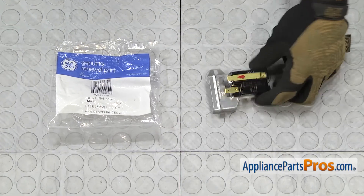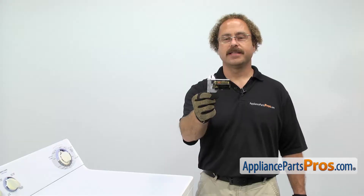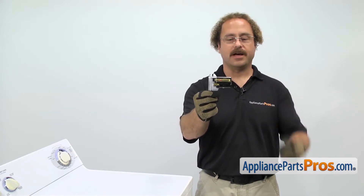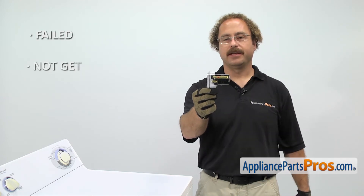When you open up the package, you're going to get the new heat detector. The heat detector is mounted down by the dryer igniter and it senses when the igniter is on. The main reason to be changing it out is if it's failed and you're not getting any heat.